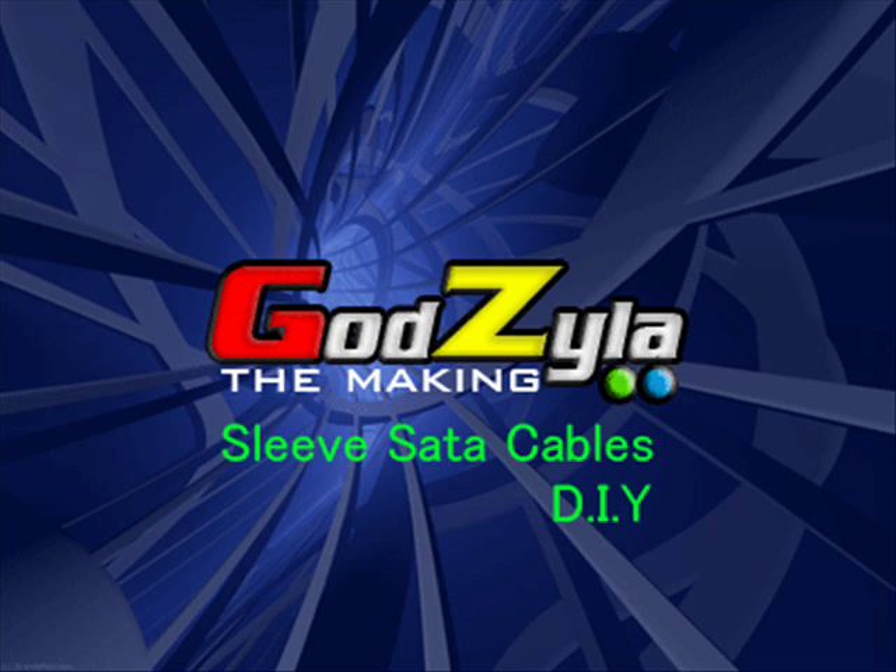Hi there, good evening and welcome to Godzilla The Making. Before I proceed, I will hold no responsibilities if you get hurt. I'm just trying to show you how I actually do my cables, or should I say sleeving my SATA cables using UV sleeves.